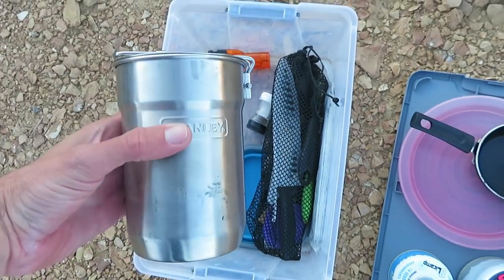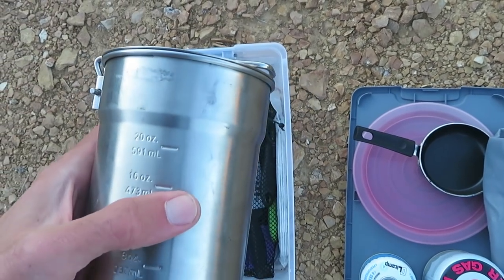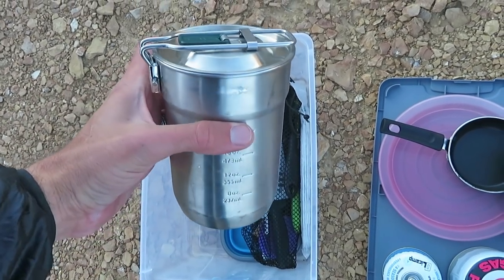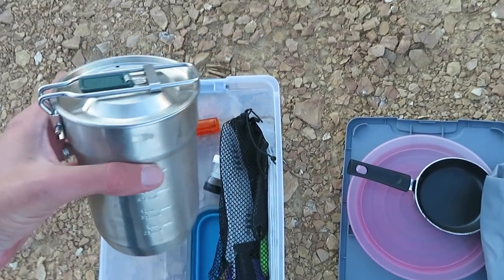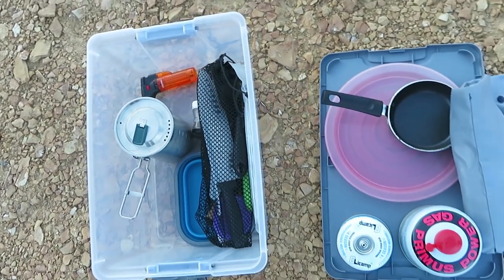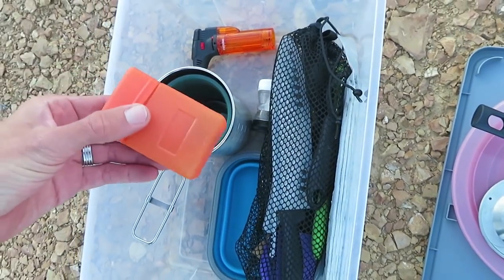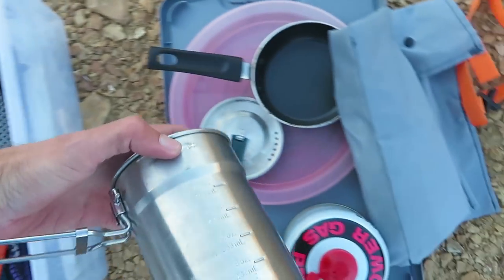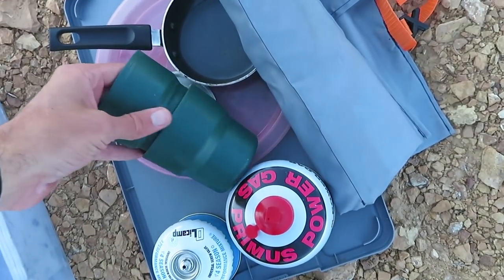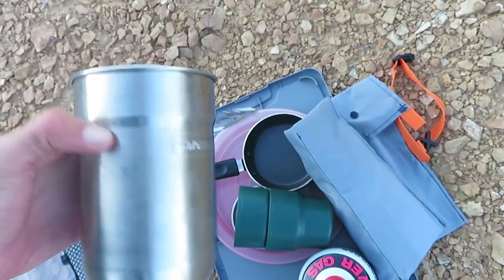We've got two fuel canisters, which means we must have a stove in here — and yes we do. This is a little pot, probably less than a liter — 591 milliliters, so maybe 700 to 750 milliliters. It's a stainless steel little pot from Walmart, and I'll put a link to all of these things in the description. It has a lid inside, and I keep the stove in it along with two little insulated mugs that nest nicely inside.